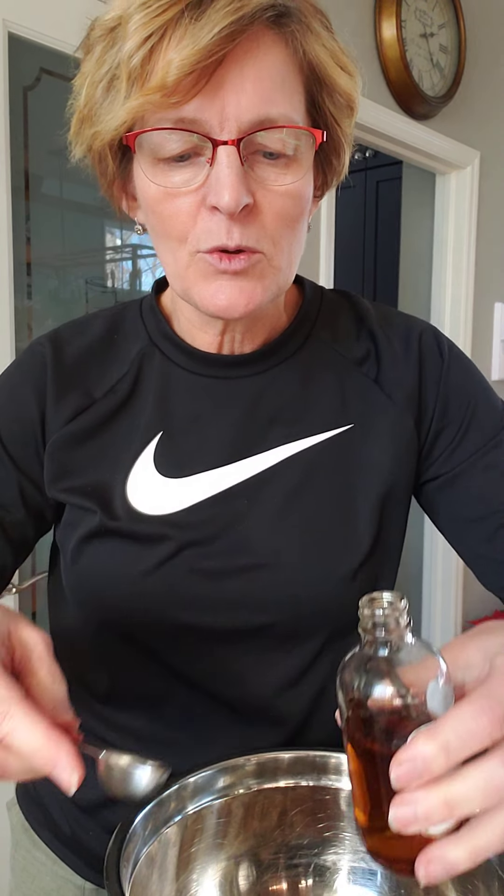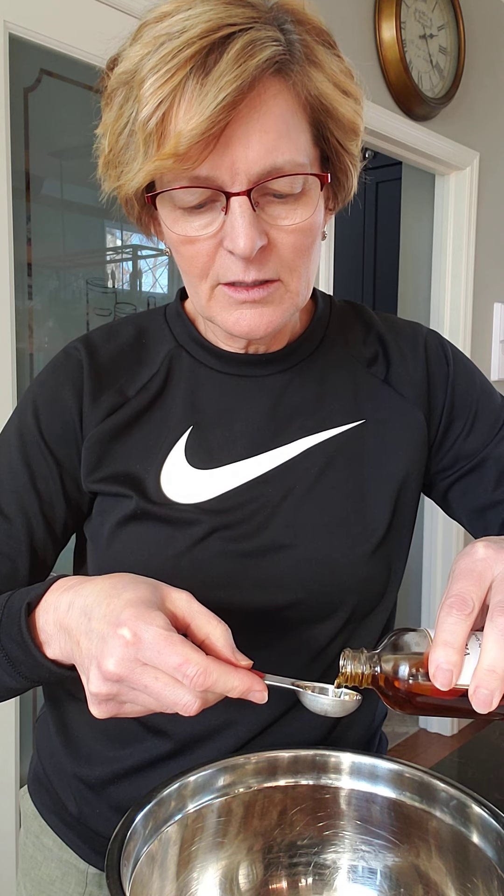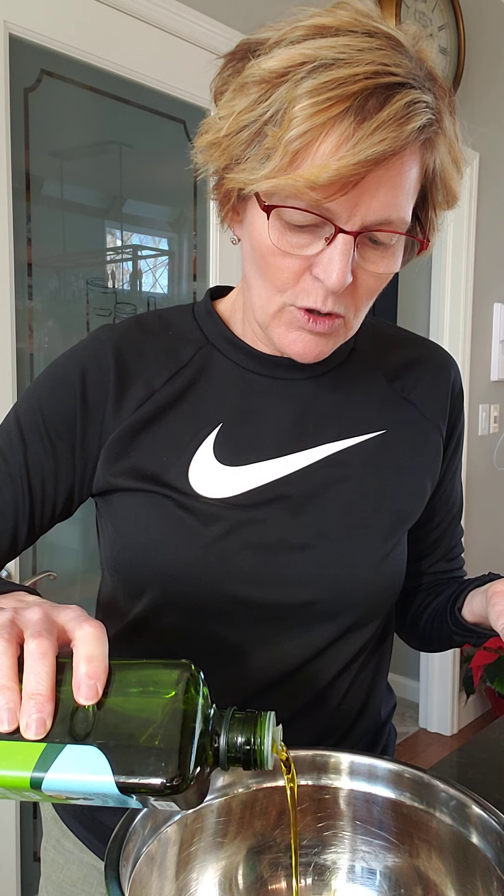I'm also adding a teaspoon of vanilla and one large egg white. It also calls for a quarter cup of melted coconut oil — you can use coconut oil if you like. If you're watching saturated fat, I tend to use more olive oil in my kitchen — I'm using extra virgin, so this will have a little bit of flavoring to it. You could also use a light olive oil which would have a lighter flavor.